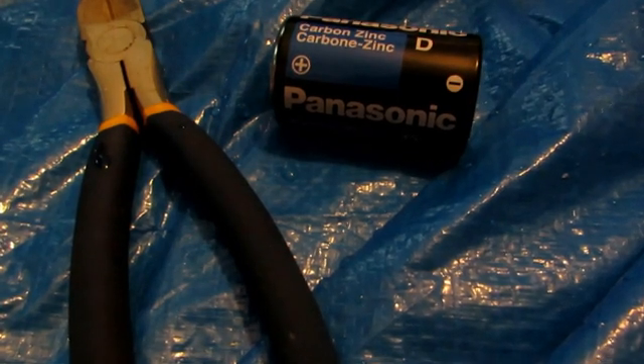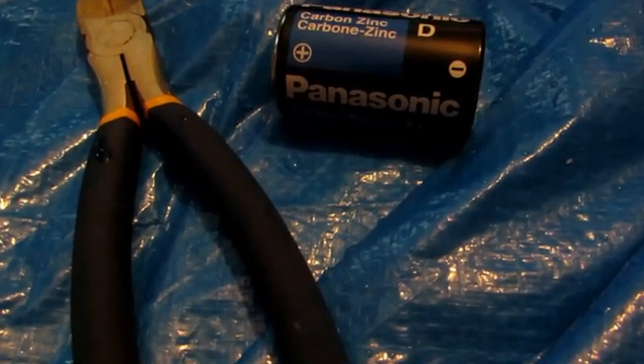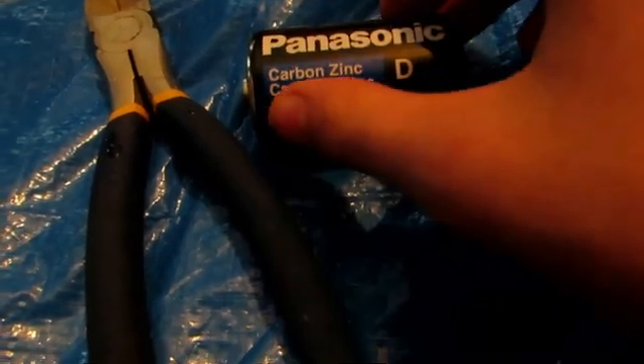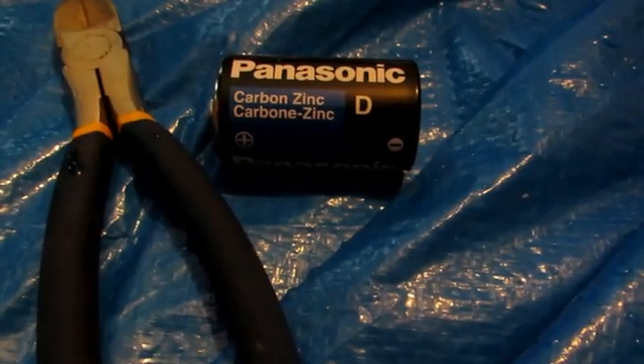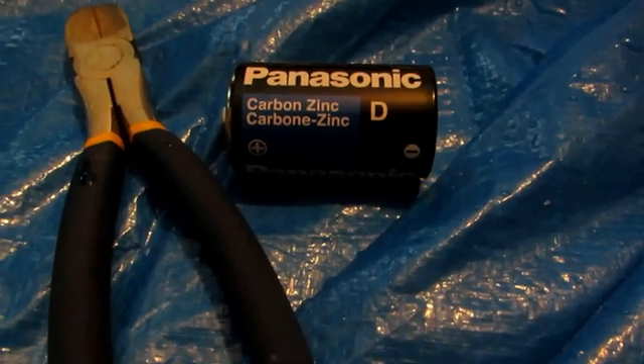Hey guys and welcome back to how to make elements from household materials. Today's element is going to be zinc. Now zinc can commonly be found in these carbon zinc batteries — you can see it says carbon zinc on it. Make sure it says carbon zinc. If it says anything like alkaline or super heavy duty, you don't want those because they will not contain zinc metal inside of them.